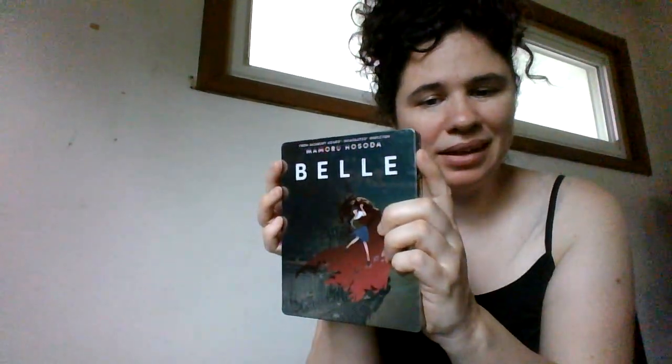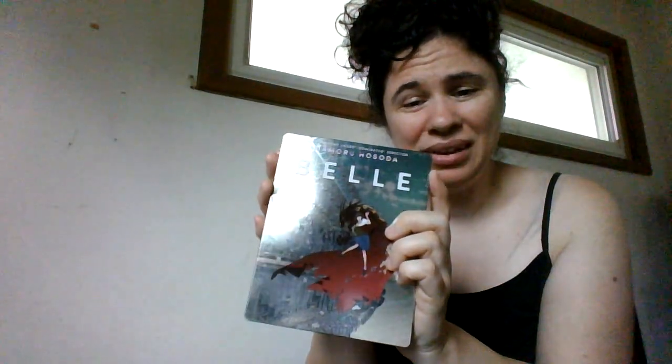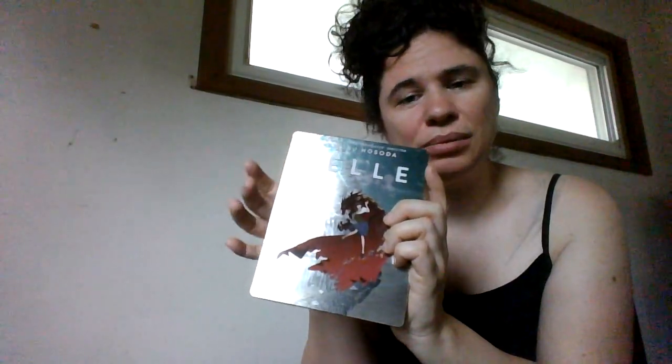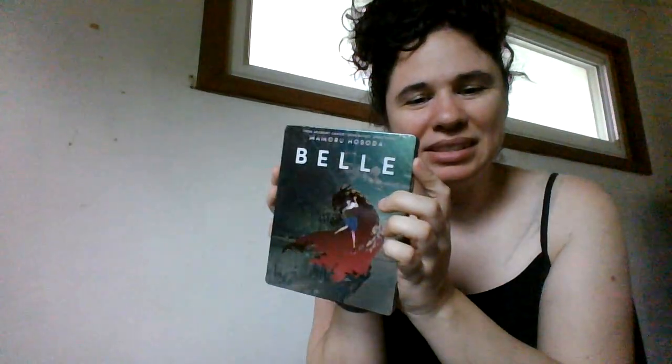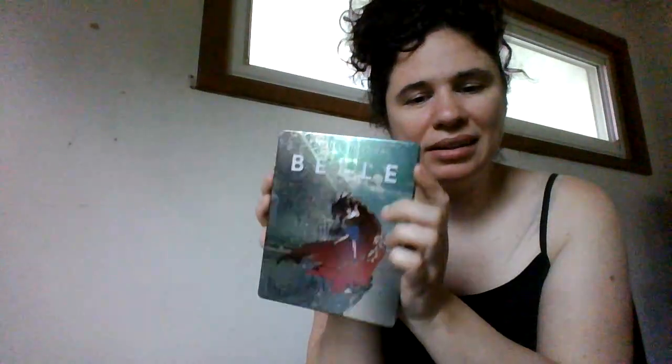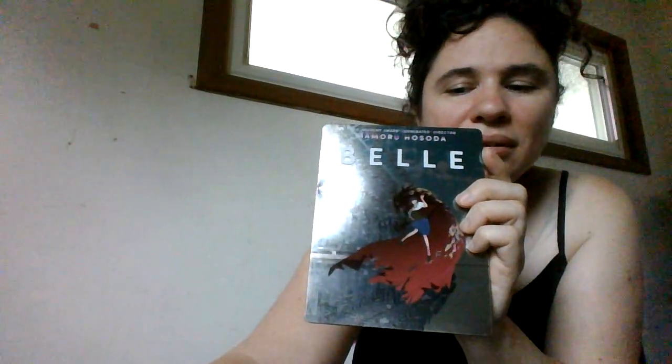If you like steel cases and have a collection going, maybe it's worth it. Otherwise, save your money either for the 4K collector's edition — which hasn't been released yet — or just get the regular Blu-ray version, because the Blu-ray with the cardboard box actually has a really pretty picture of the Belle character on the front. I'm excited to watch it this weekend. This was a quick review for Belle, pre-ordered from Target and received on release day. Let me know what you think or if you've seen the movie — feel free to leave comments. Bye!